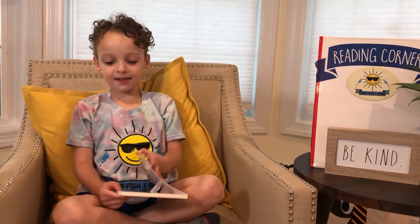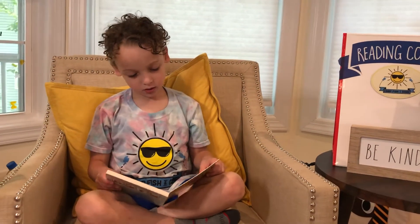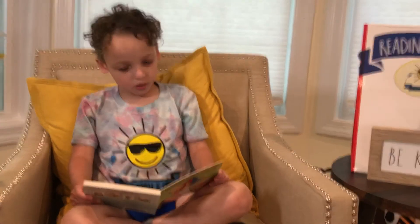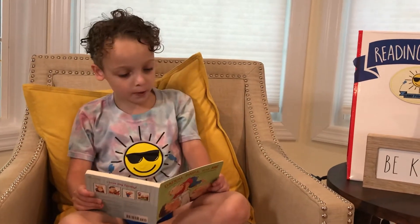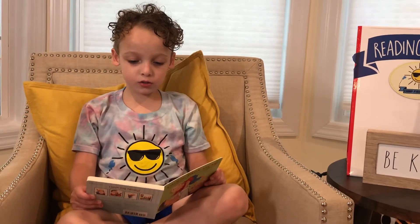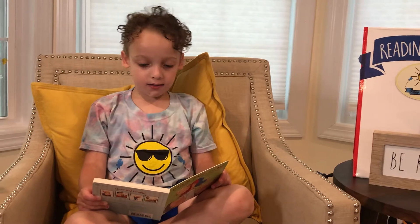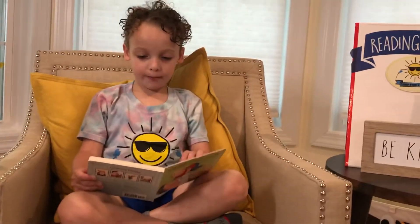We're going to wait a few seconds. Let's go. Let's do this. Who wants to play with me today? I do, Daddy and Papa said.